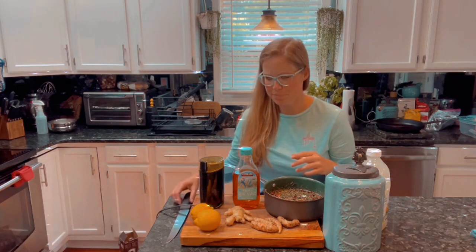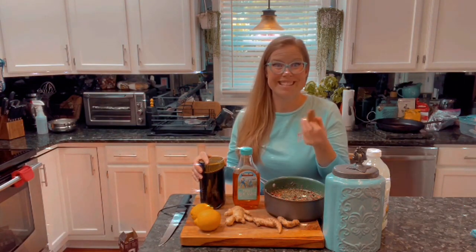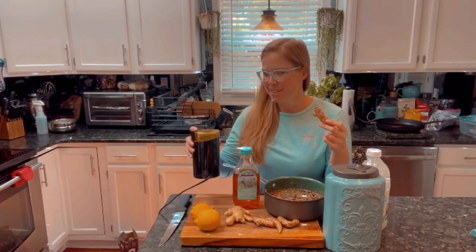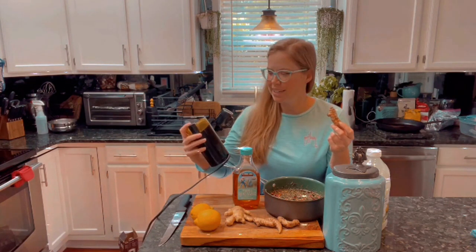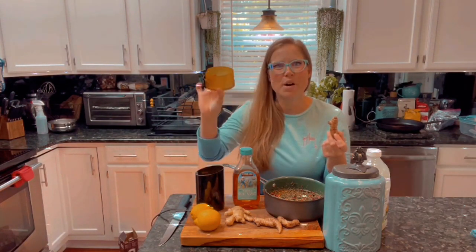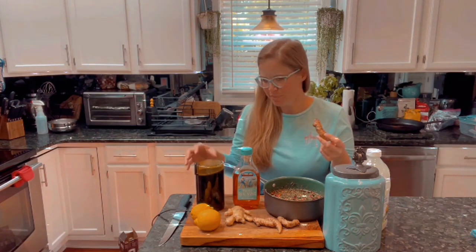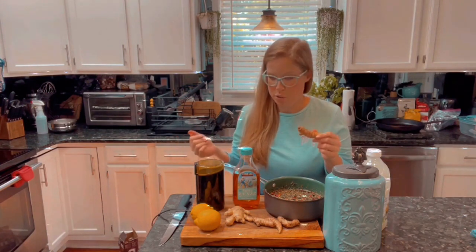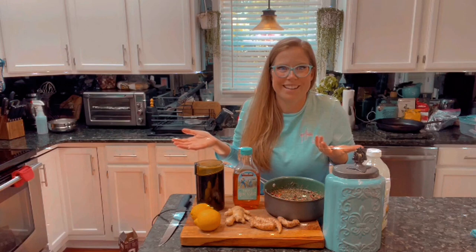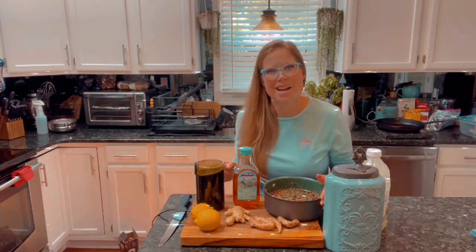A tip I highly recommend: turmeric makes a really awesome color that stains everything — it'll be on your fingers forever. If it gets on your clothes, forget about it. So I like to just cut it down to chunks and put it into this little grinder that's meant for nuts or coffee grounds. You can tell it's been used for this because it's now a yellowy orange from the turmeric. You can do it however you want — wear gloves, use a grater, shred it — I just don't like getting that color staining all over my hands.